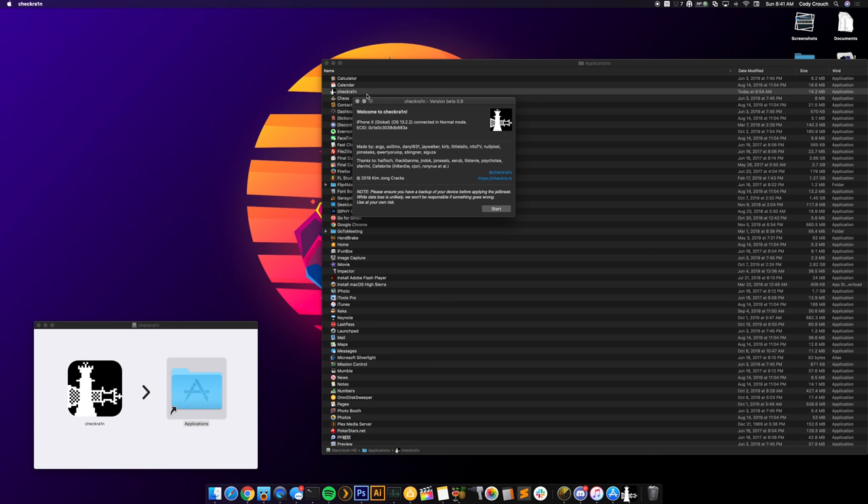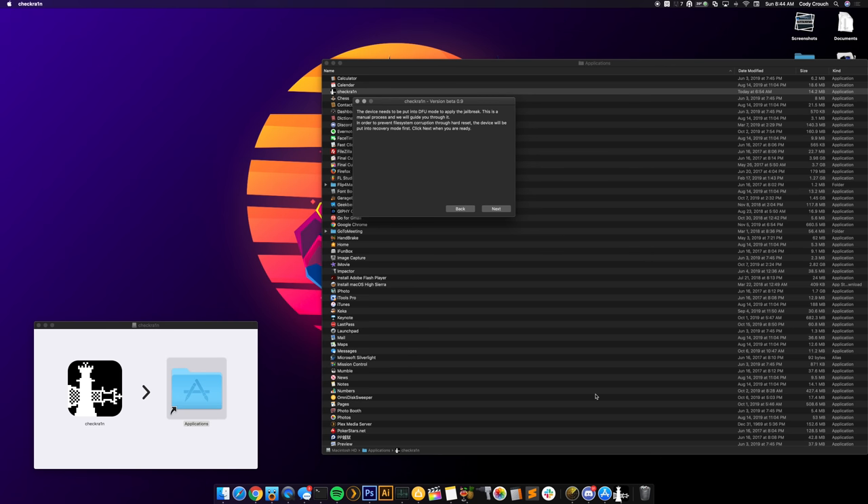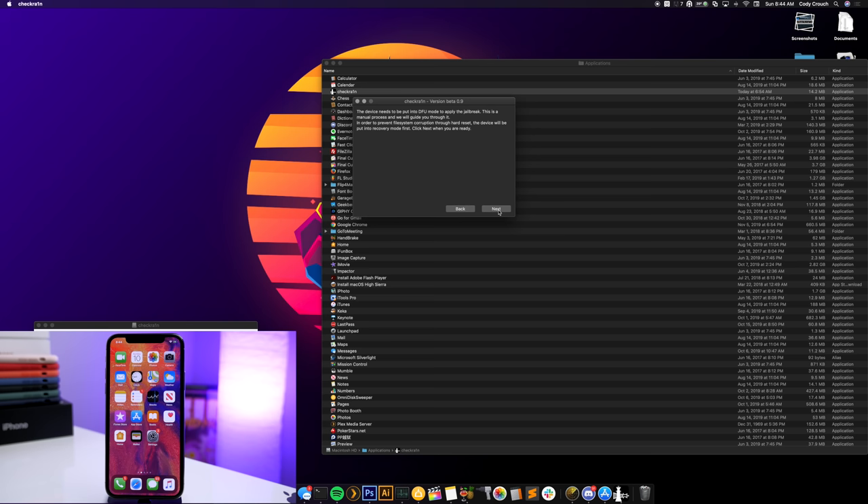At this point walk through the steps. It says 'Welcome to checkra1n' and it should identify your device — make sure your phone is recognized before proceeding. You'll see your ECID and all the credits. Click Start. It says this is a manual process; to prevent file system corruption via hard reset, the device will be put into recovery mode first. Close iTunes if it's open, then click Next and follow the instructions.